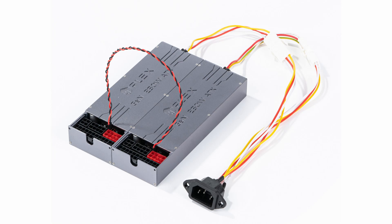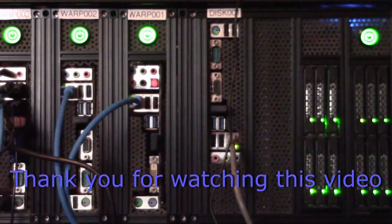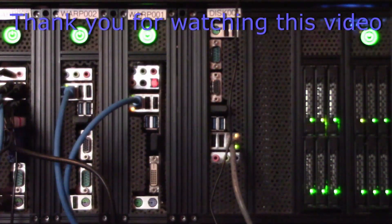I'll put links to HD Plex's website in the description below. But that's it for today — thank you for watching.